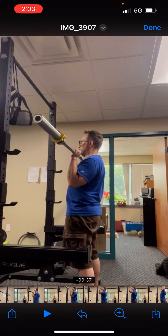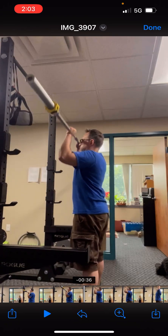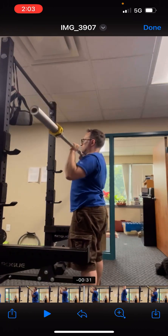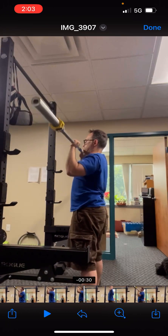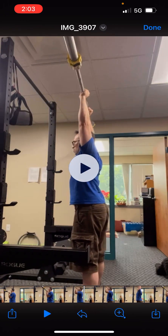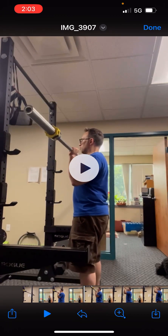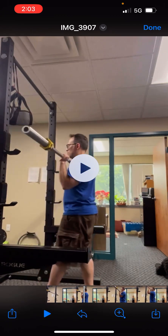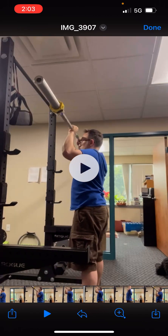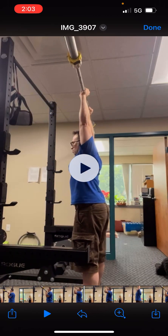Now when you press, look how your hips slide back and the bar goes out in front of you. You want to get the hips forward when you start — get the hips forward and the chest up, and actively press back. So: hips forward, legs tight, up to the forehead, and then press back.